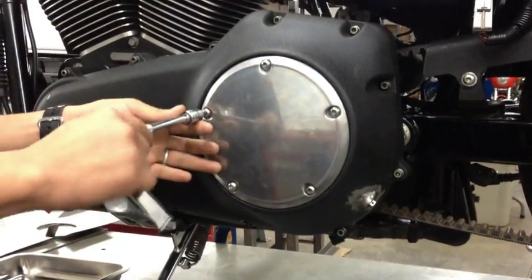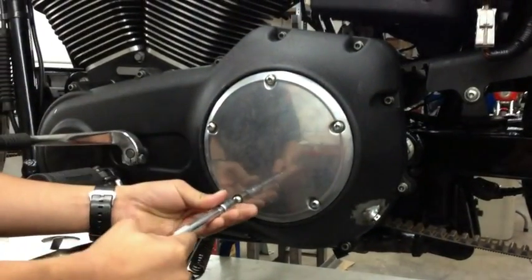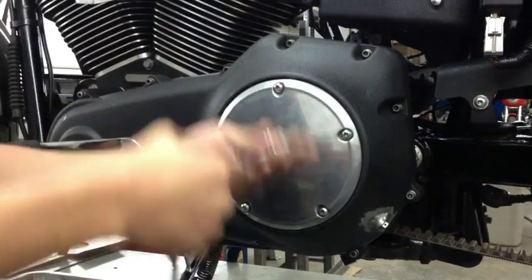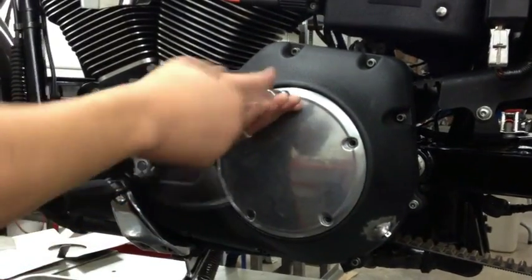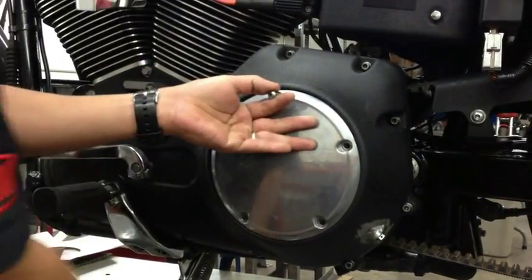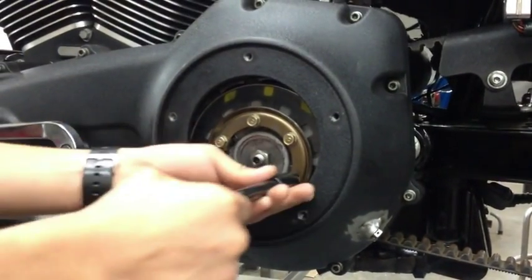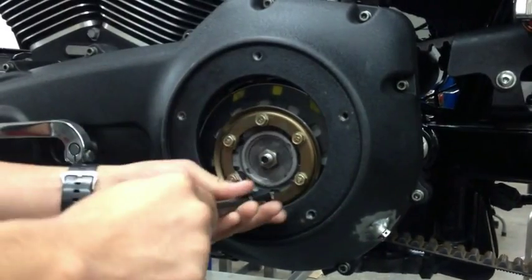We're at AIM and we're going to show you how to install a VP clutch on our 2006 Dyna Street Bob. Just take the derby cover off. This is for 98 and up big twins. Remove the 10mm screws in a star pattern.